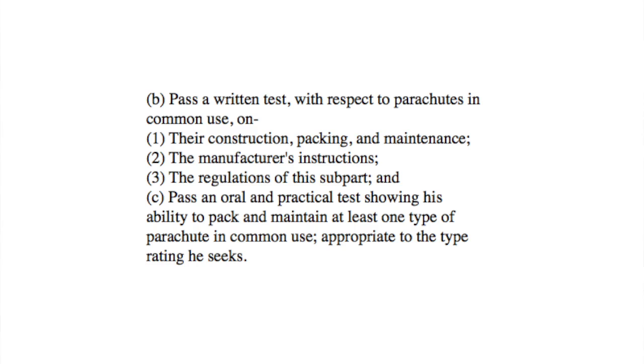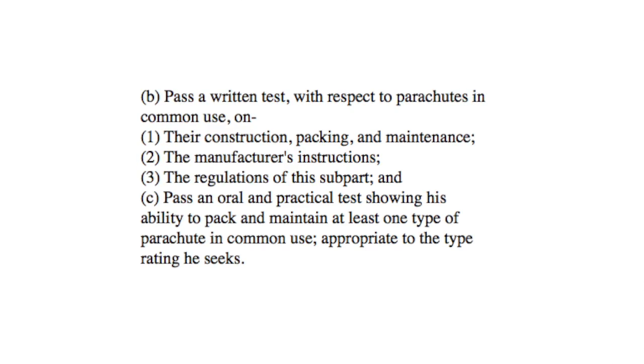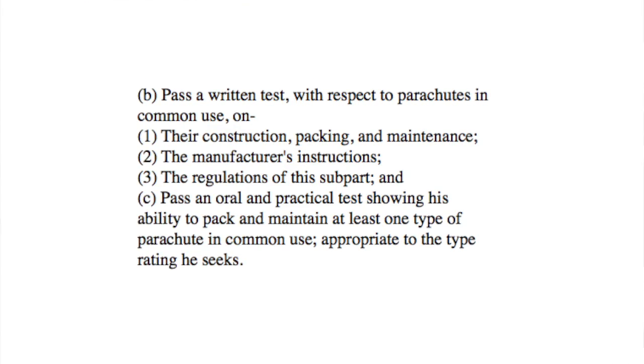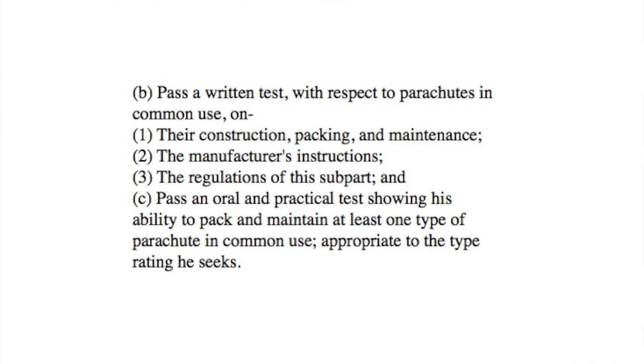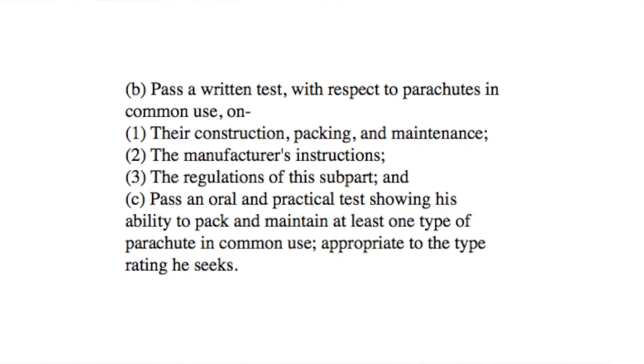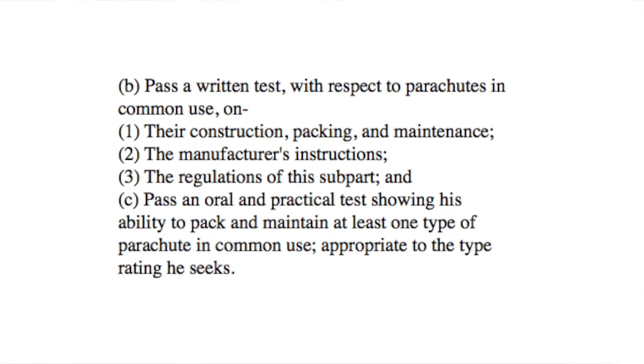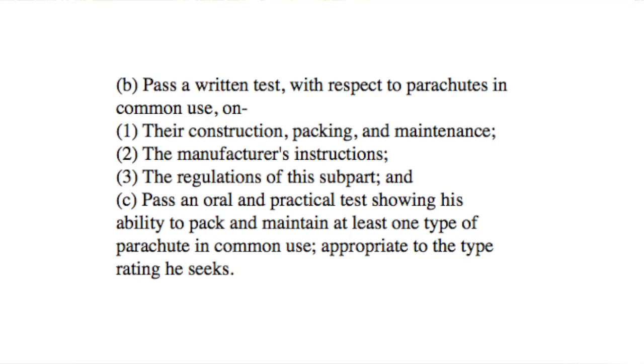The applicant must also pass a written test with respect to parachutes in common use on: 1) their construction, packing, and maintenance; 2) the manufacturer's instructions; 3) the regulations of this subpart. And pass an oral and practical test showing her ability to pack and maintain at least one type of parachute in common use appropriate to the type rating she seeks.